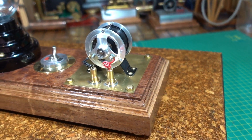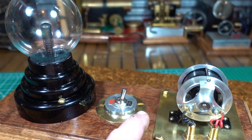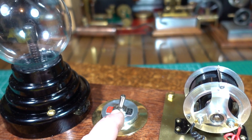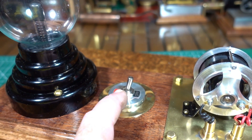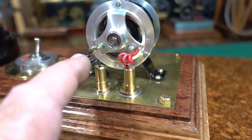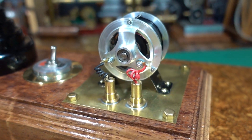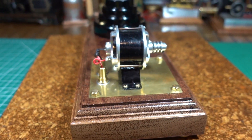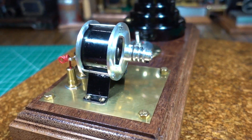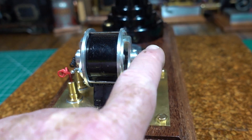Thank you very much, much appreciated. I turned this aluminium insert onto the base here, put a bit of brass around it, put the on/off switch on, made the brass bolts, did these two little brass uprisers, soldered them on, and I'm really happy with the way this looks.